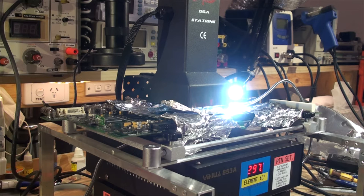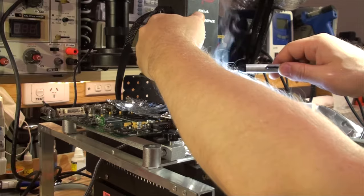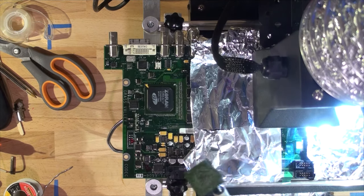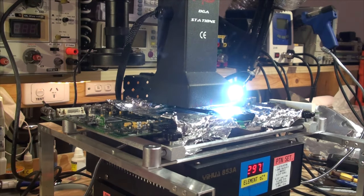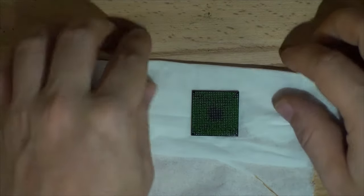Excuse the noise — there's an exhaust fan and it should beep any second. You will see smoke coming out, but you would never need to touch the chip to check if it's desoldered; this station will desolder it definitively. Here it is — it is now ready. We're going to take the chip, get the sensor out, and as you can see the chip is desoldered really nicely. We'll set the chip aside on a piece of paper towel.